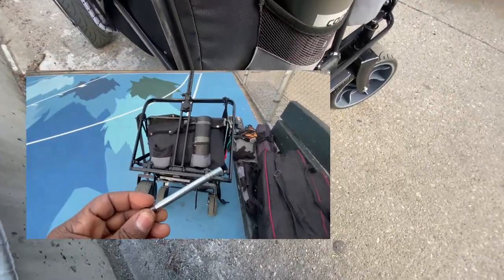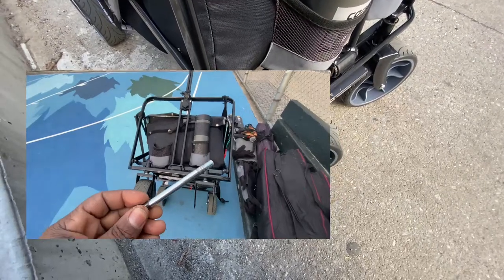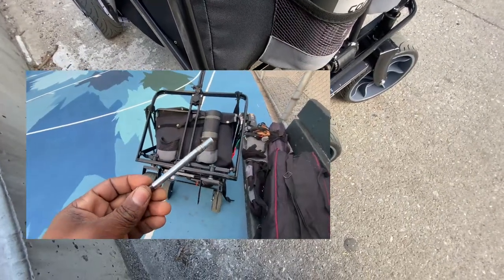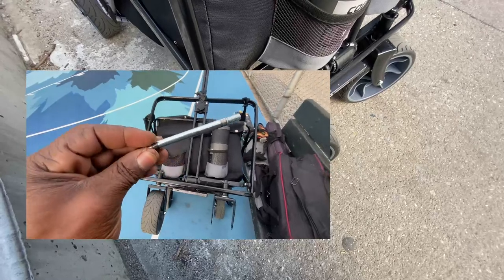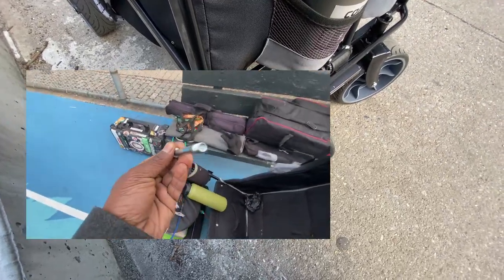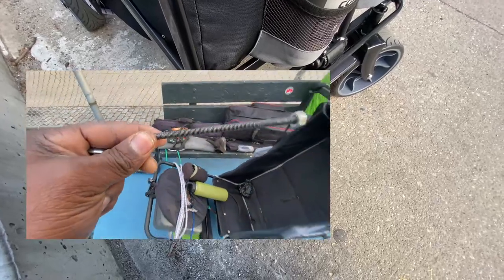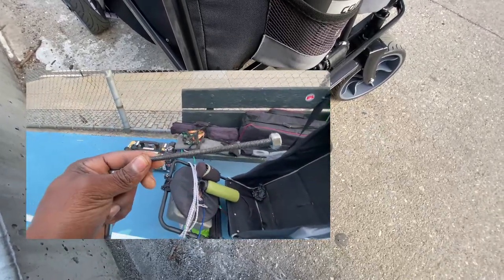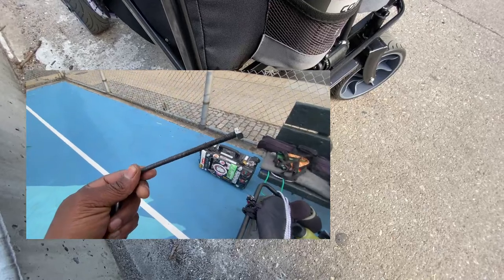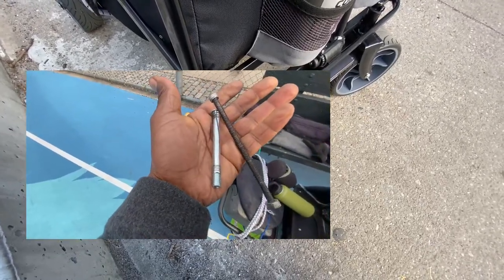Let me explain why the bolts are way better and different. This is the new wagon's axle piston — way better than the ones before. It's much thicker, much beefier compared to this old TMZ wagon. Yeah, look at this — night and day, bigger and better.